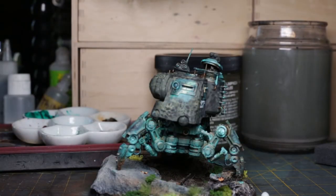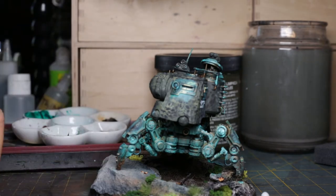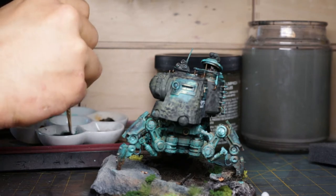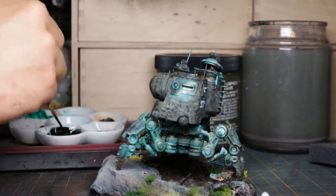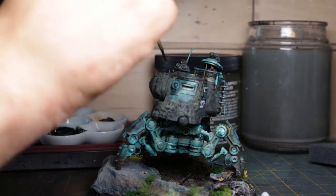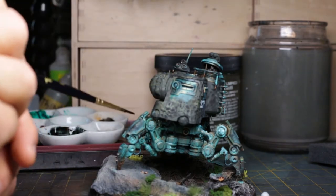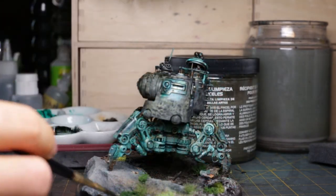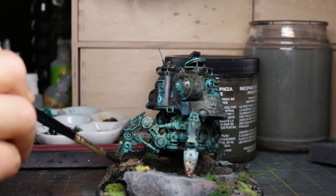I let the model cure overnight before going in with Pyrene Black. This is a very dark green tone and its purpose is to add definition by panel lining all the small recesses of the model. I mix a proper wash this time using more white spirit and simply touch the model to give instant definition. I apply the remaining wash to the base in select areas — this helps harmonize the base and model with one another.